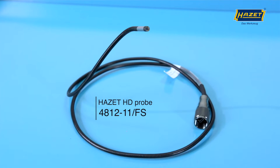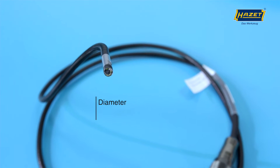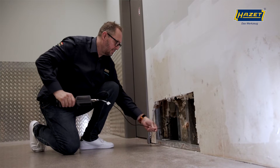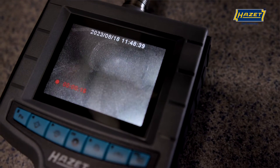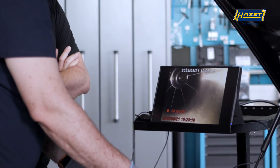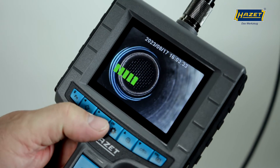This Boroscope set includes the HD probe 4812-11FS, a semi-flexible probe with a diameter of only 4.9mm that provides images in true HD quality. A crucial advantage of a semi-flexible probe is that you can also insert it overhead into cavities. You also have the option of bending the probe to get close to the areas you want to examine. To ensure you can see all the areas you want, this probe features two cameras — a front camera and a side camera — allowing you to cover a very large viewing area.